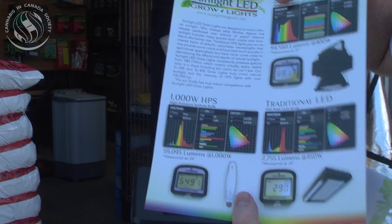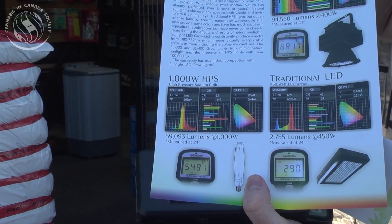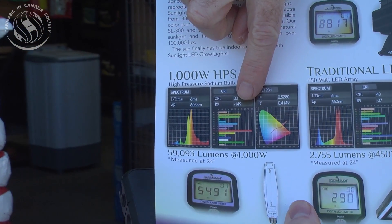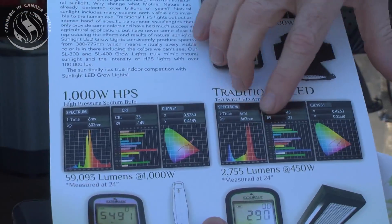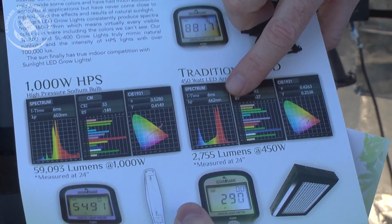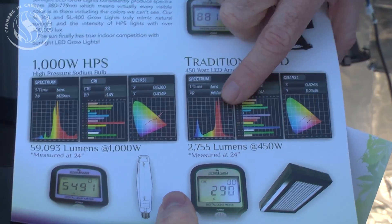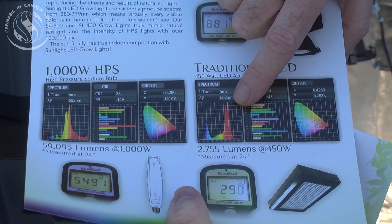If you see the bottom left there, that is the chart of an HPS bulb — its spectrum chart, its CRI chart. Now this is a traditional LED: very low lumens, just some reds and blues — I call it the kid's toy.